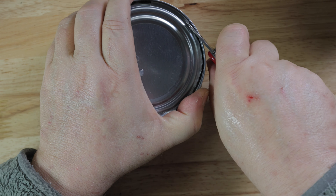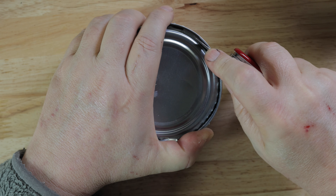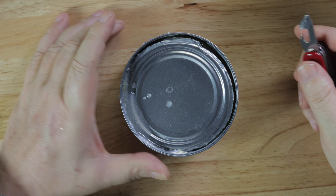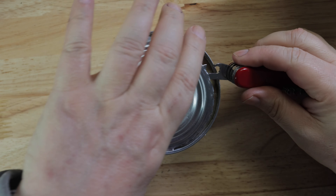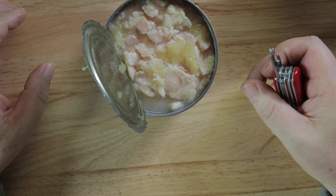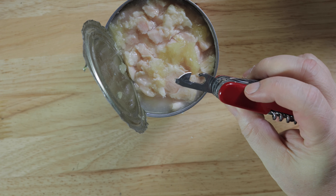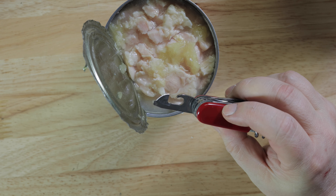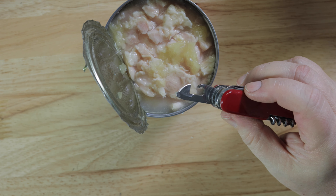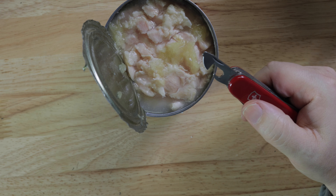Once you get the rhythm it's not too bad. Okay, that seemed to work pretty good — pull the can up, don't cut yourself, and there we go: a whole bunch of canned chicken for the cats. The lid is a little dirty, but not bad. Not bad at all. That worked really, really well.